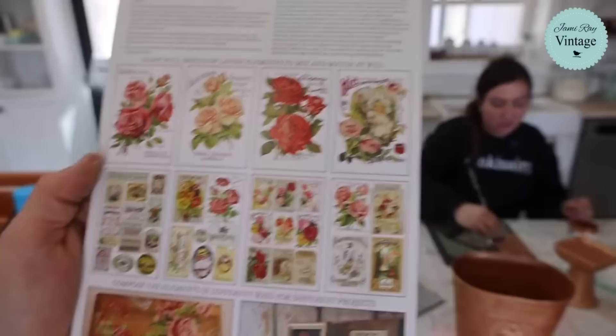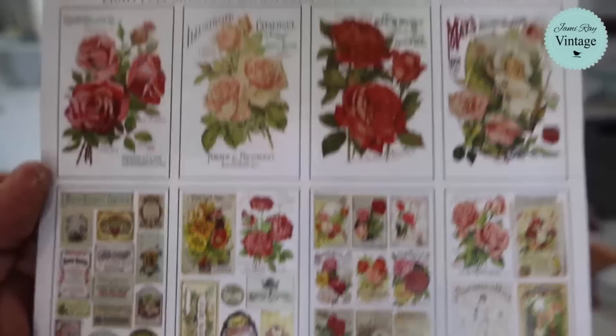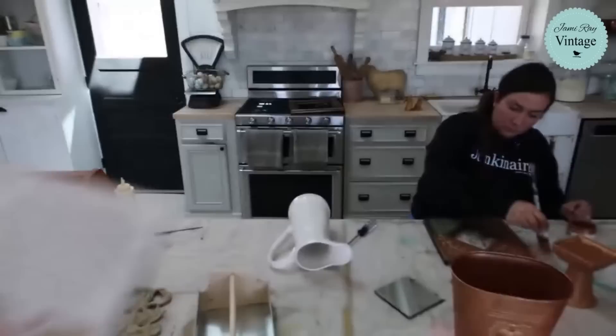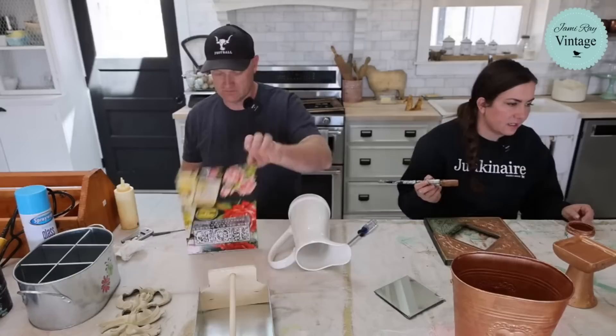All right, so here are the eight sheets. Let me see if I can get close so you can see all these details. It's got all these small little, almost like flower packets. And then the four big sheets - they're like the covers of magazines, like a seed catalog is what they remind me of.